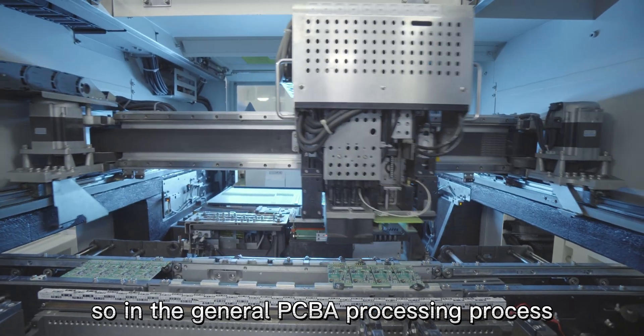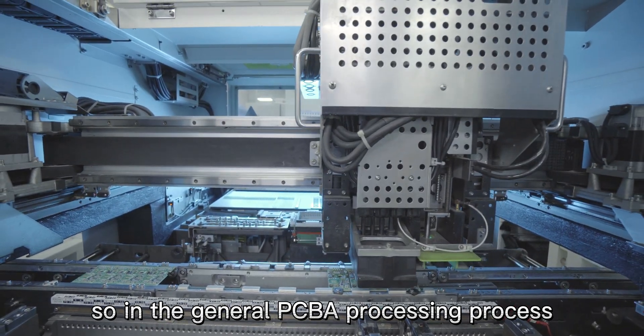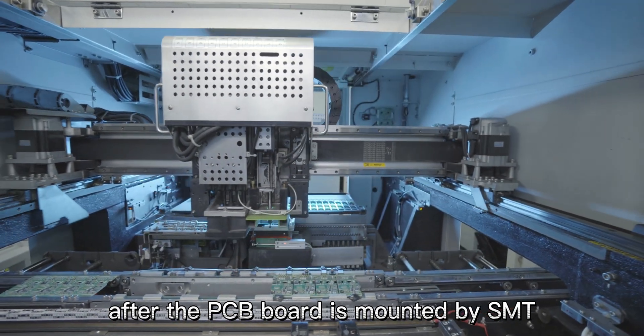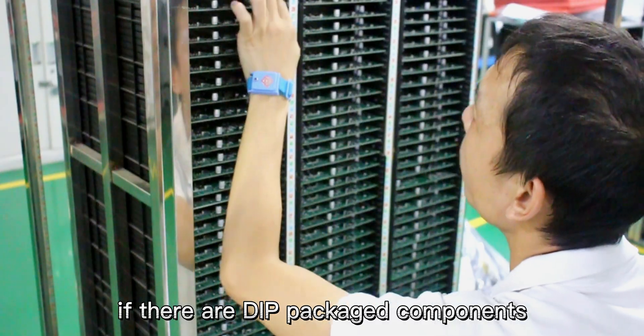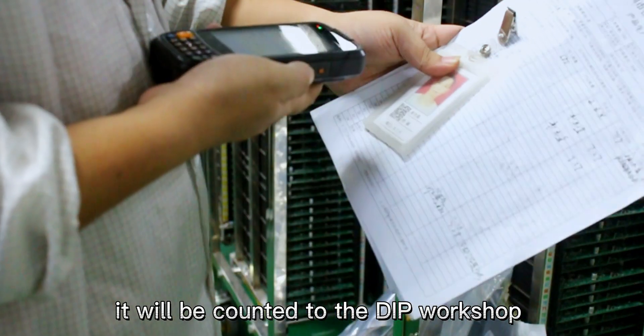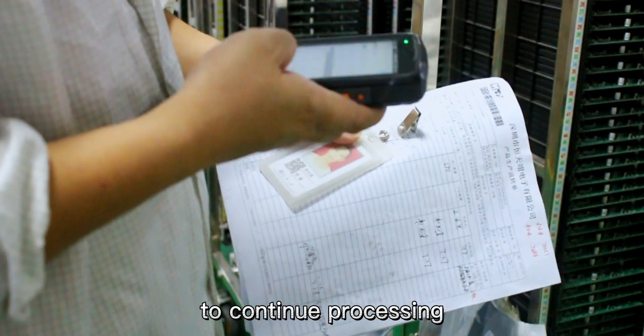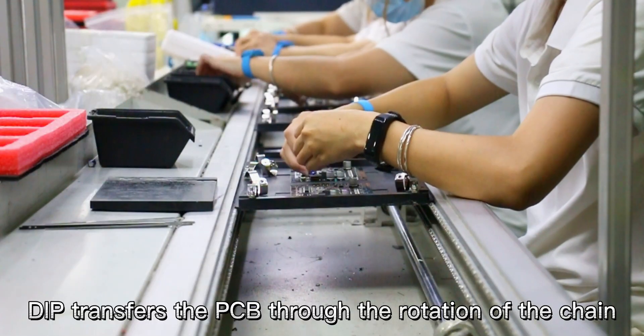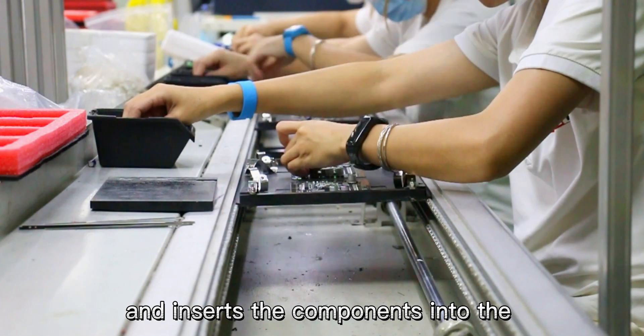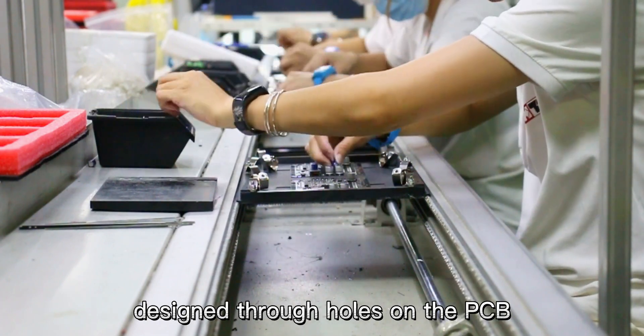In the general PCBA processing process, after the PCB board is mounted by SMT, if there are DIP packaged components, they will be sent to the DIP workshop to continue processing. DIP transfers the PCB through the rotation of the chain, and inserts the components into the designed through holes on the PCB.